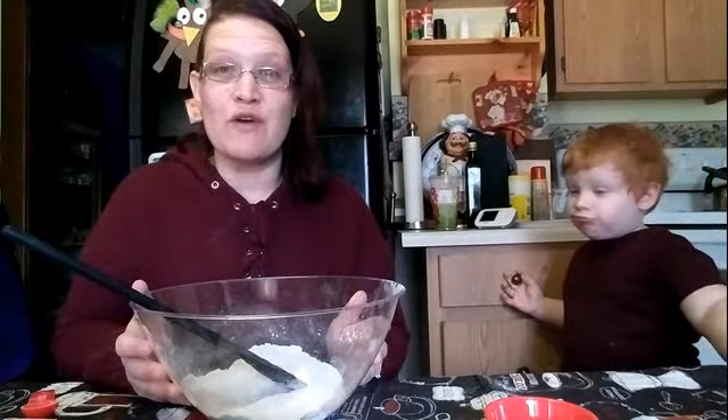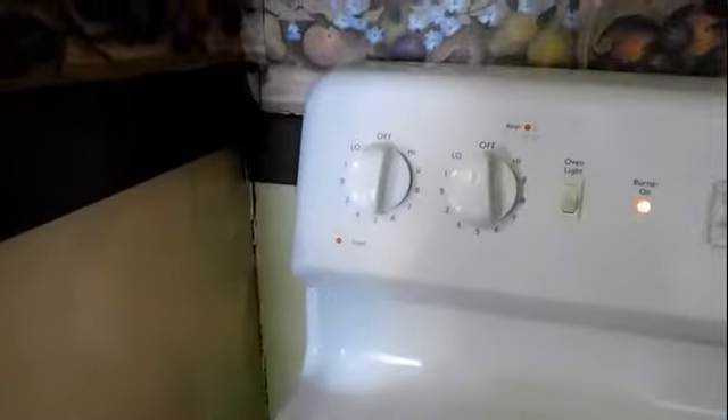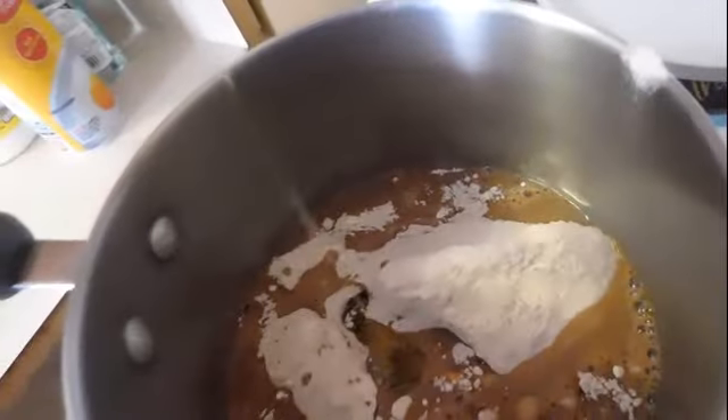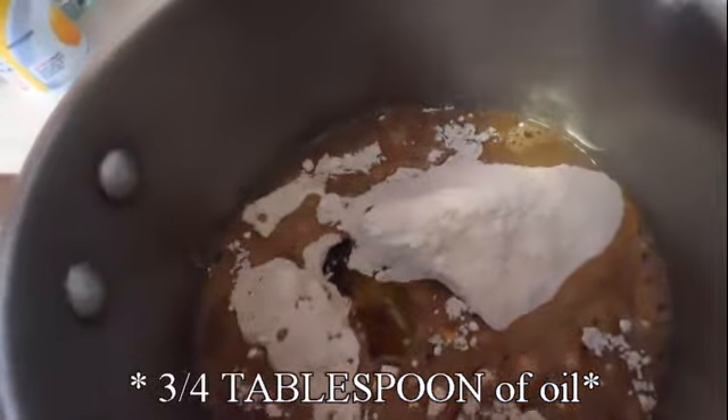Now we're gonna go over to the stove and cook it up a little. We've added the powder mixture to a pan over medium heat, and now we're going to add in half a cup of water and three quarters of a cup of oil. We're going to stir it until it thickens up and becomes a dough — make sure you stir really, really well so all of the powder is mixed in. It should take about two or three minutes.